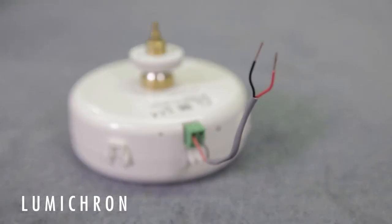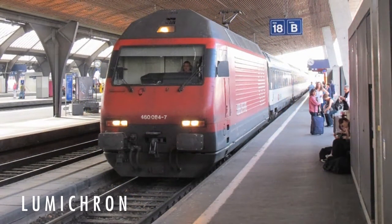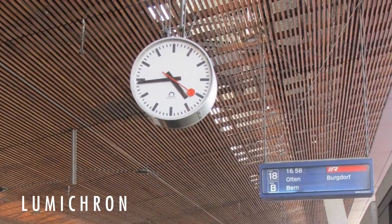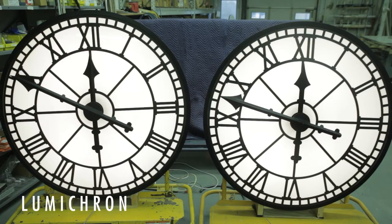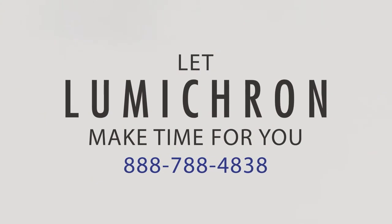With only two wires, it's a very simple, dependable, high-quality system to install. It's used by Swiss Railways and is featured in clock systems all over the world. Clocks can be built from 12 inches to 12 feet in diameter. Let Lumicron make time for you.